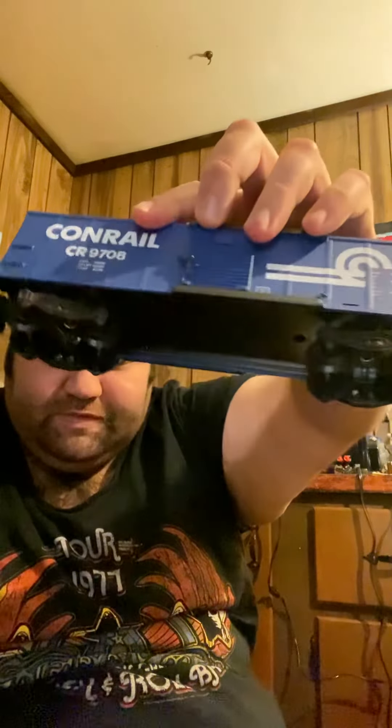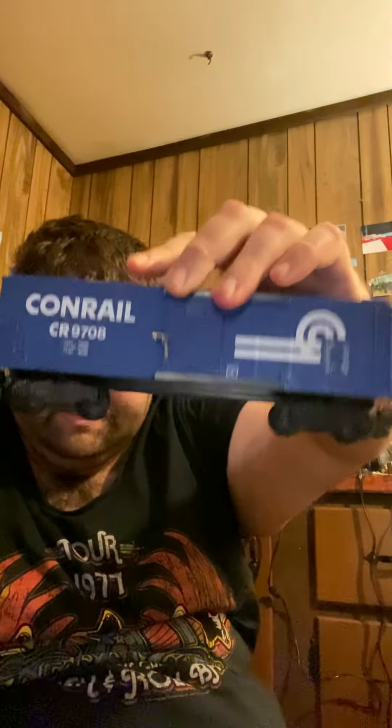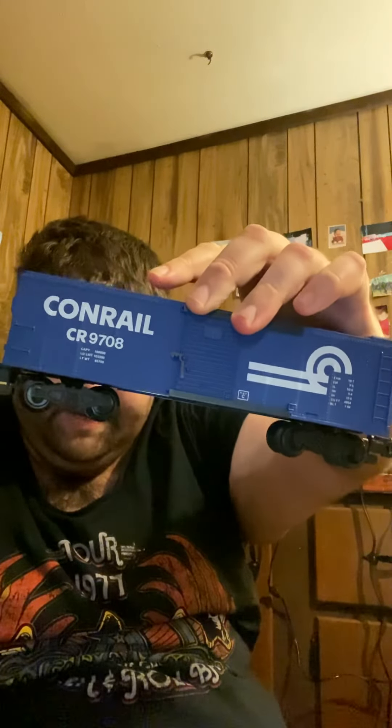This will be put into active service on my S gauge loop here someday. Just want to show you this little boxcar here by American Flyer. Hope you guys enjoy this vid, hope you guys take care and have a nice one. This is trainman saying over and out.